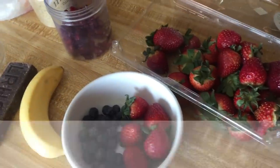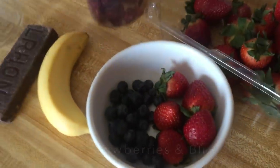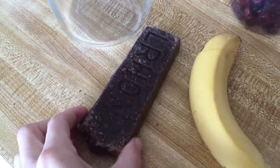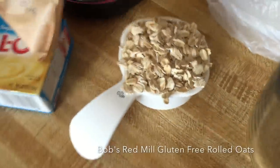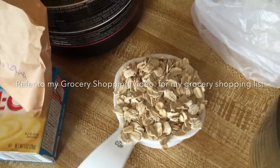Here are the ingredients we have: strawberries — my choice today — and blueberries, banana, 85% dark chocolate, dried cranberries, flax meal, coconut (unsweetened dried coconut), and half a cup of oatmeal. That's the gluten-free oatmeal that I bought in my grocery shopping video, if you watched that.